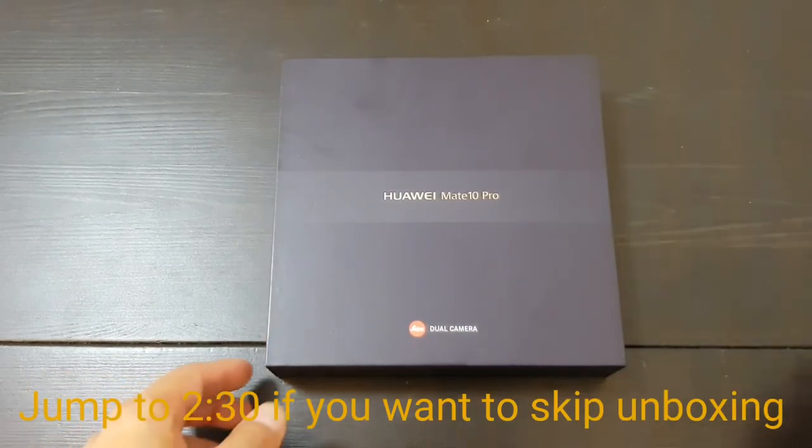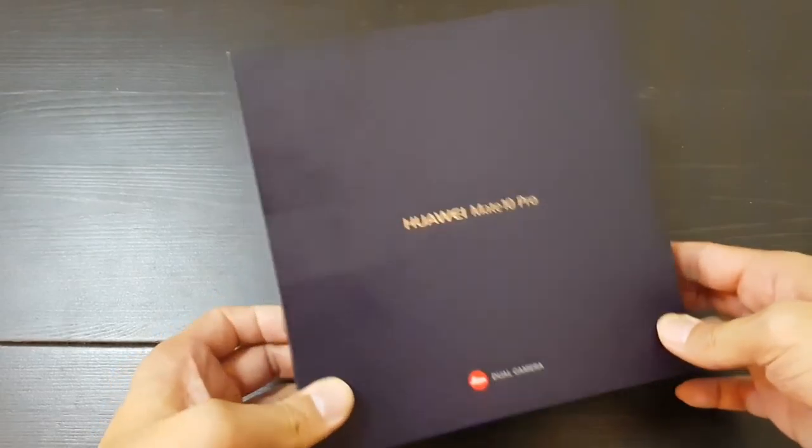Hey everybody, back with another unboxing video — the Huawei Mate 10 Pro. I'm excited.